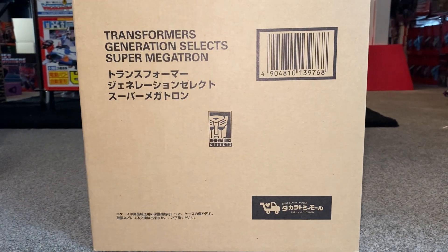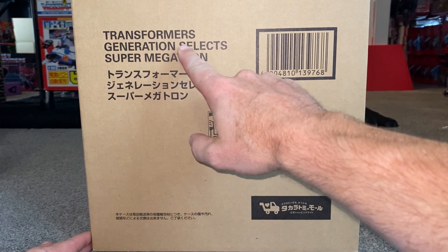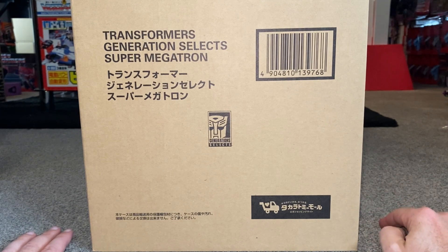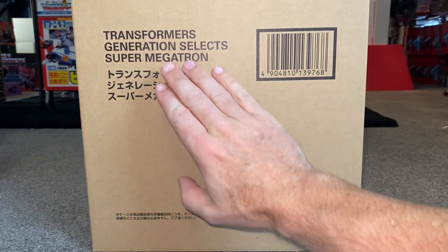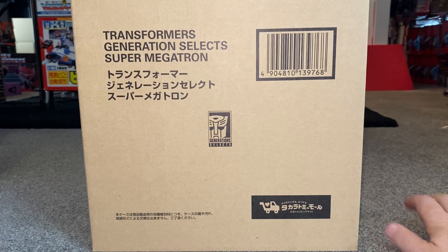Hello everybody, this is Toys R Us. For this special figure showcase, we're going to be looking at the Transformers Generations Select Super Megatron. I'm really excited about doing this figure. I know he's been out for a few months, but I've managed to get one now. This isn't just a standard Generations Select figure — it's a Takara Tomy Mall exclusive figure.